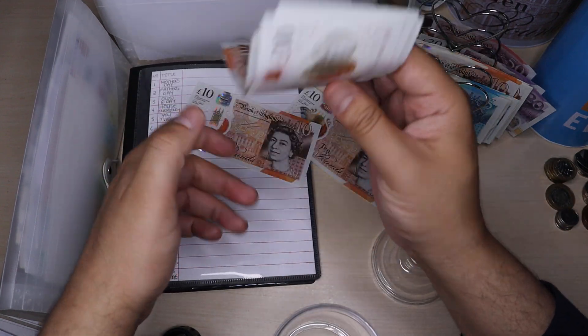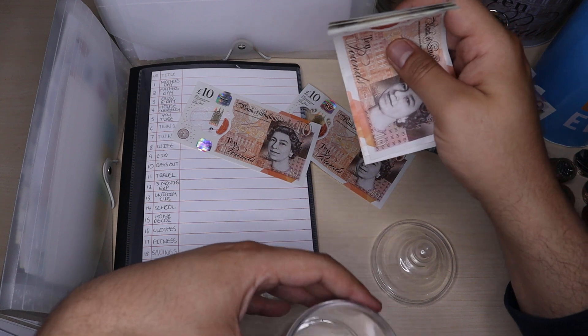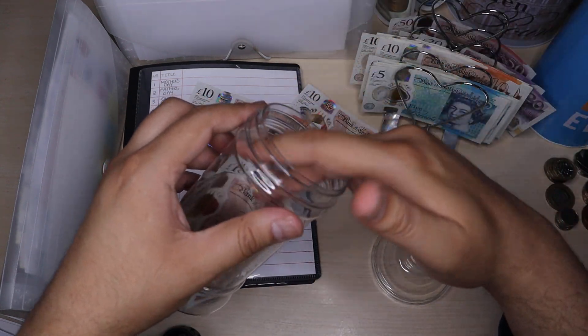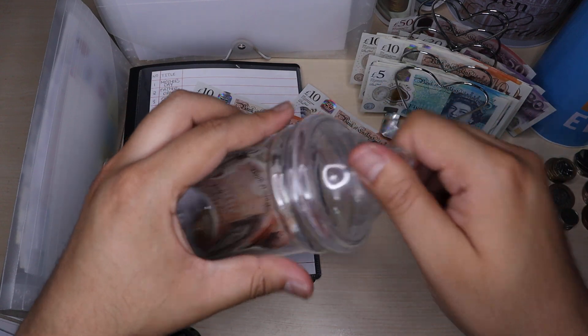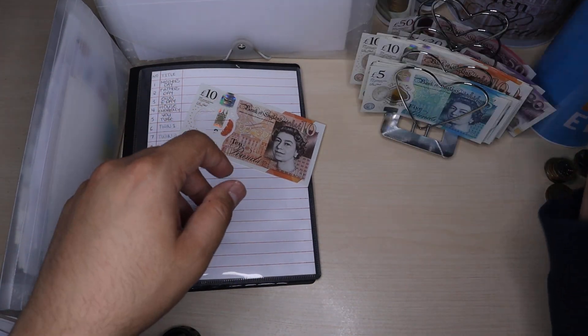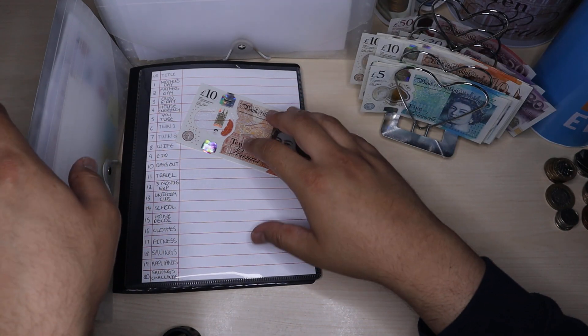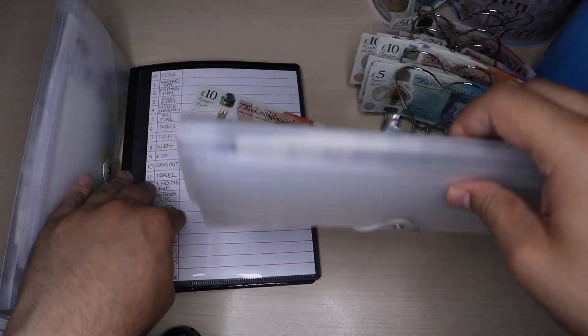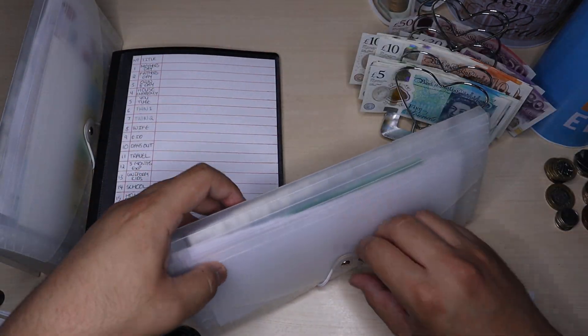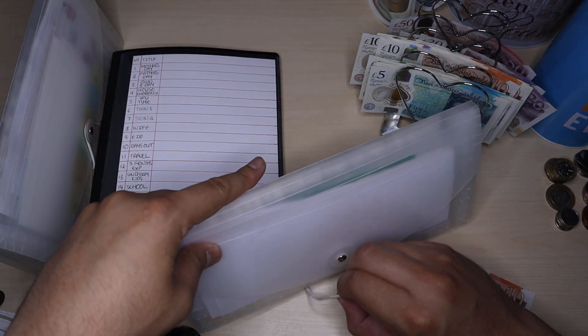So I've got £60 there and £115 here as well. I'll pop those back into the binder and put it to the side. The £10 I'll pop onto my big tin, which I'll come to later, and just pop the other £10 in here for this week's expenditure.